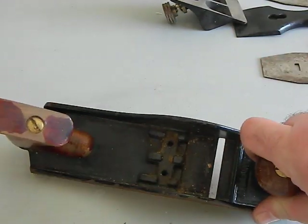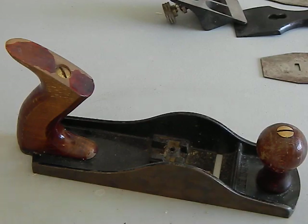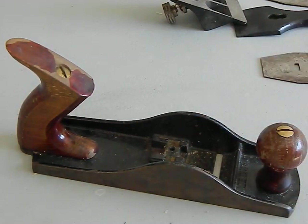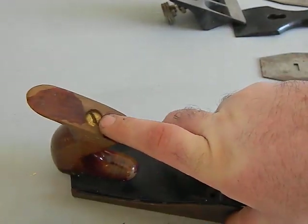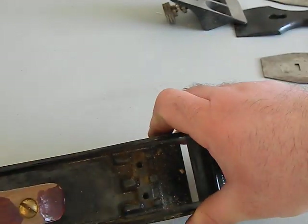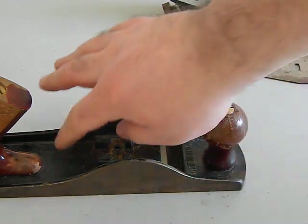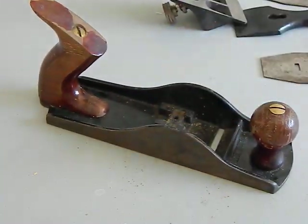Inside the body you'll see more of that black Japanning — leave as much of it as you can; it's very tough and difficult to replace. Go in with a wire brush and a solvent to clean it out while keeping it as original as possible. You can also see your tote in the back held in with a brass screw, the front knob held with a screw, two holes where the frog mounts, and the mouth or throat opening. There may be a stamping inside that tells you the manufacturer or model number.